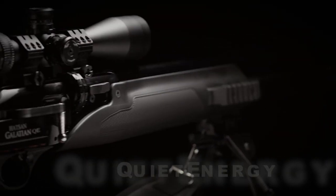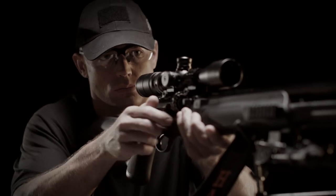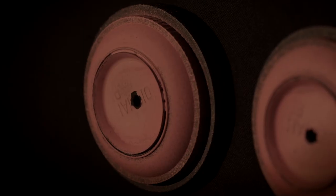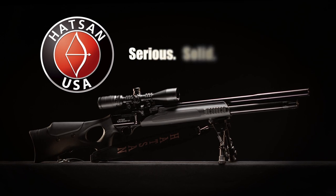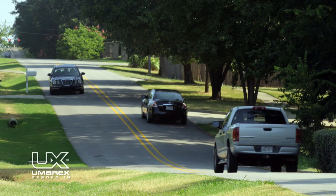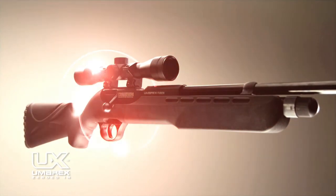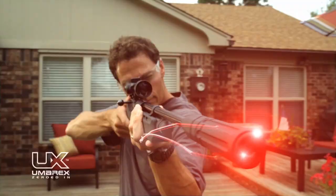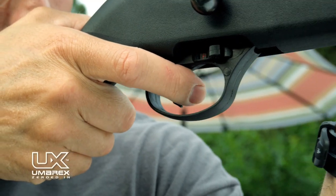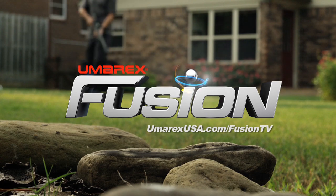Quiet Energy — a new line of PCP air guns from Hot Zone USA, available in .177, .22, and .25 calibers, perfect for serious target practice and small to medium size game hunting. More usable shots per fill with more energy downrange while keeping noise levels to a minimum. Also introducing the Umarex Fusion Air Rifle with CO2 power, the Silence Air 5 Chamber Noise Dampener, and a precision rifled barrel — the quietest air rifle you'll ever own.